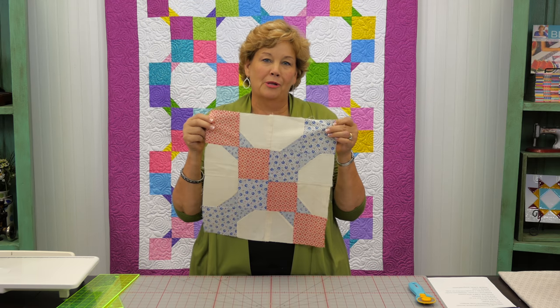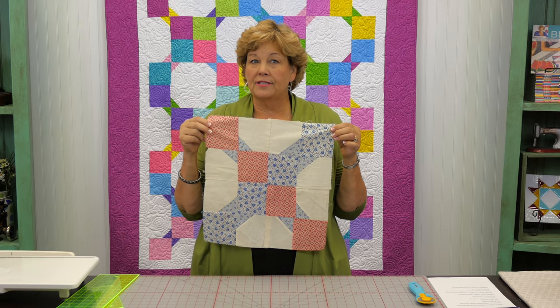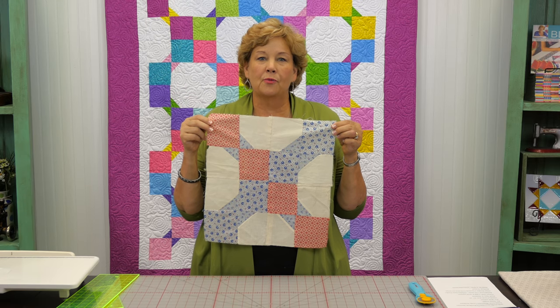Hi everybody, it's Jenny from the Missouri Star Quilt Company. And I've got a fun project for you today. Recently I was in an antique store — I love that old stuff — and I found this cool quilt block. And I thought this would be an awesome quilt to make with charm squares, those little five inch squares that we love.